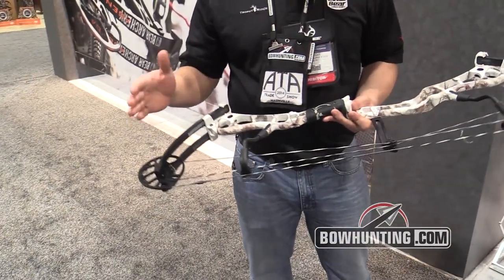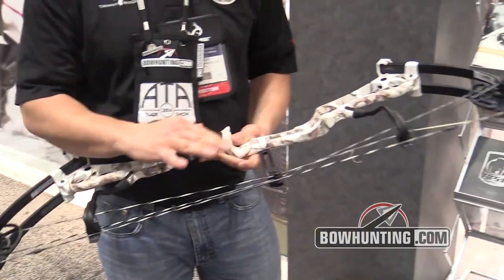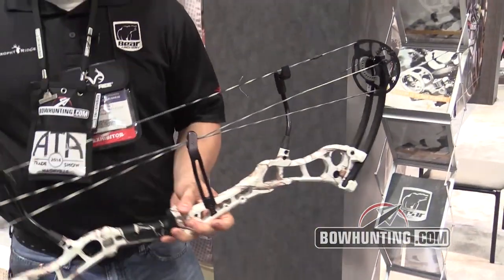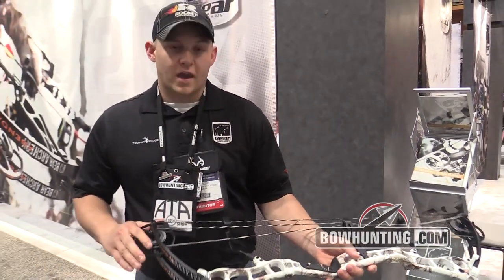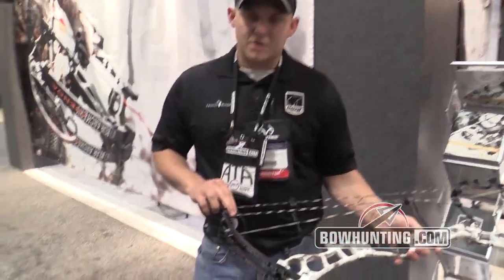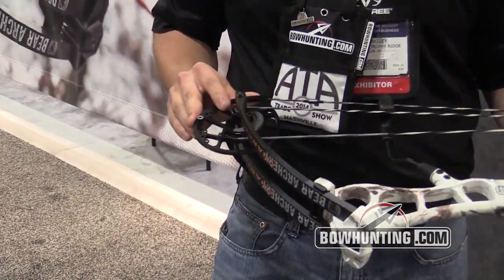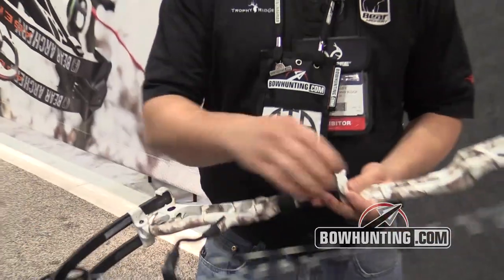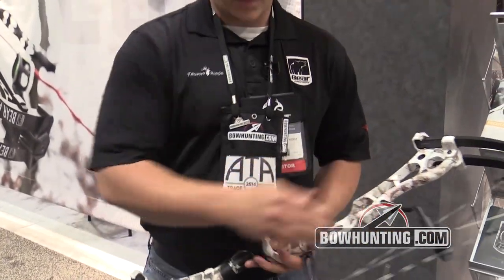This is our new long axle-to-axle bow. It's 35 and a half inches axle-to-axle, got a seven and a quarter brace, shoots up to 330 feet per second. This is a new system of cams on the bow. It's got rotating modules all the way from 26 to 31 and a half inches of draw length. It's still got a roller guard, a four by four roller guard, and it's got dual arc string suppressors.